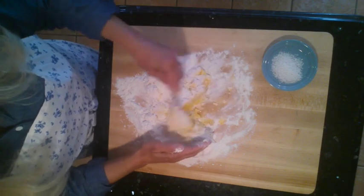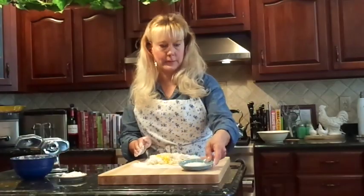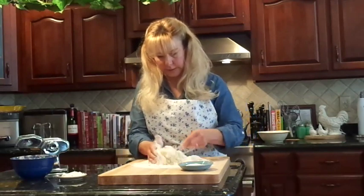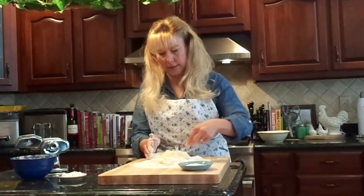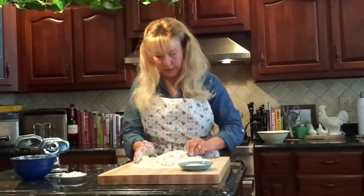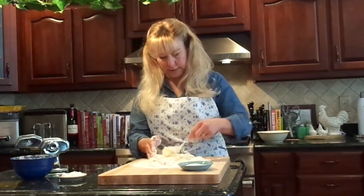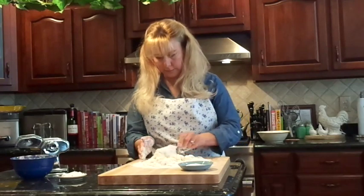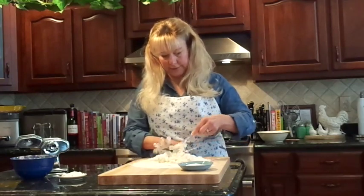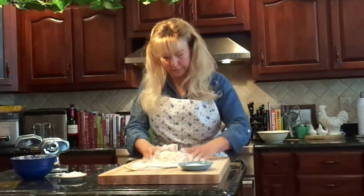Some people add salt to their pasta — I don't prefer to do that. I cook the pasta in salted water instead. Some people add olive oil or another kind of oil to their pasta, but that's personal preference too. I just use the egg and the flour.